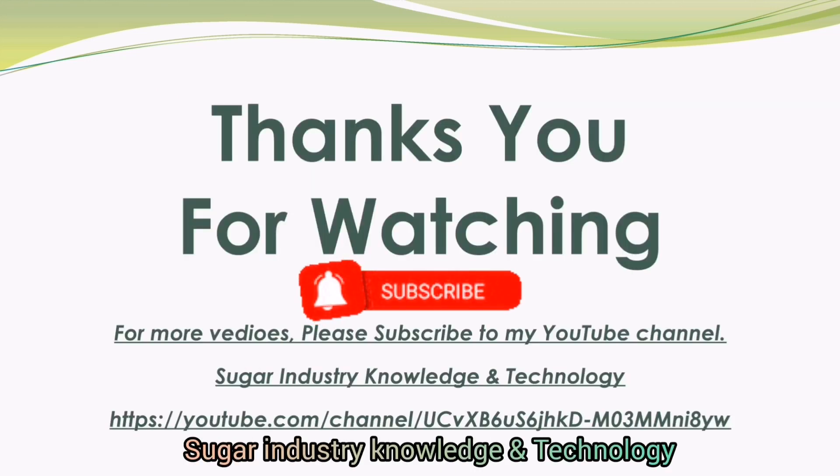Thank you for watching. For more videos, please keep visiting this channel.